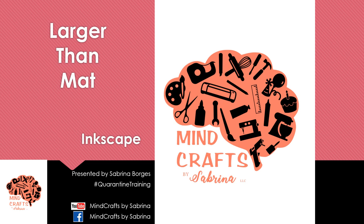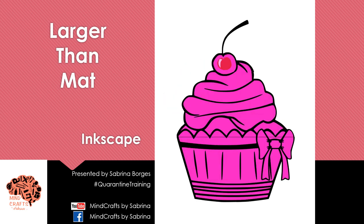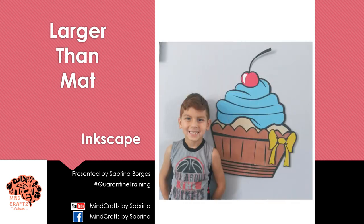What's up crafters, it's Sabrina with Minecraft Spy Sabrina, where our crafts are anything but square. Today I'm going to share with you how to slice up an image in order to do a larger-than-mat project. I'll be doing a 32-inch cupcake, and I'm going to be doing this via Inkscape.